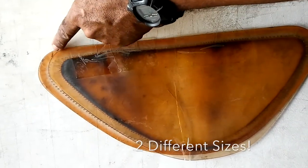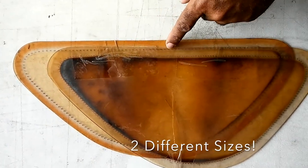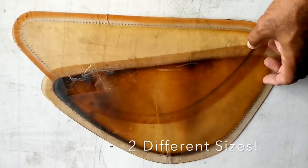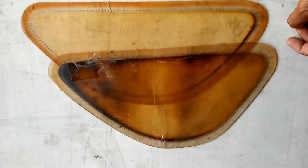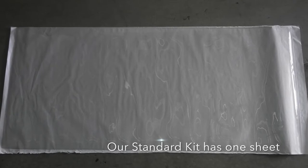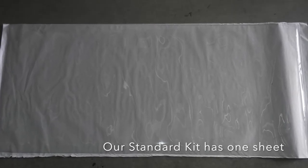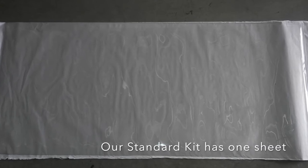When we designed the first pre-cut kit in 2007, our customers from around the globe were reporting that some windows fit and others did not. After reviewing all the information we received, it became apparent that there were far more OEM as well as aftermarket replacement tops that had significant size variations. This is why we introduced our standard kit.